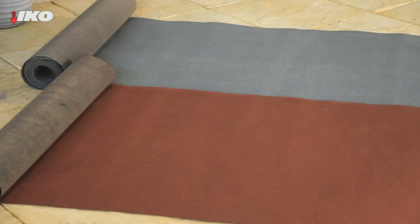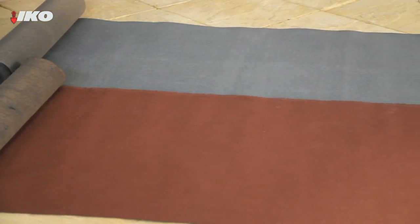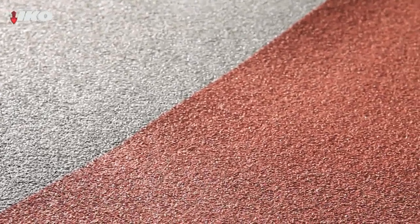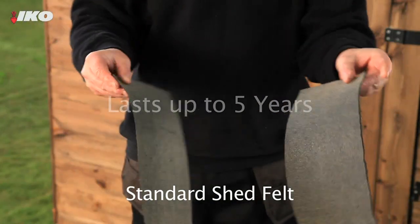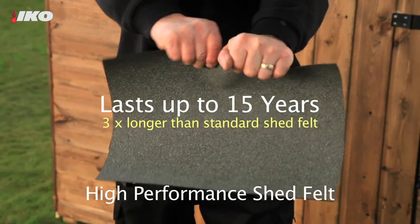Rolls of standard bituminous roofing felt are available in a choice of either red or green and can be overlapped to create a simple waterproof roof. The felt is coated in mineral granules to give it texture and protect it from the sun. A special high performance version of shed felt is also available, which contains a tough polyester base providing extra strength, nail tear resistance and longer term protection.